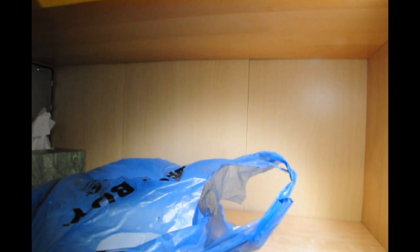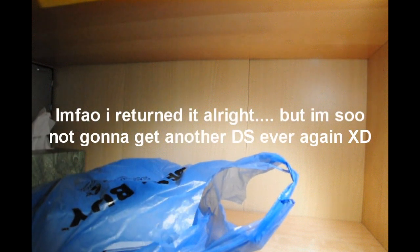I got it in burgundy because I don't really like the doo-doo color. I do want the white one — if they ever come out with the white one, I will return this and get the white one.